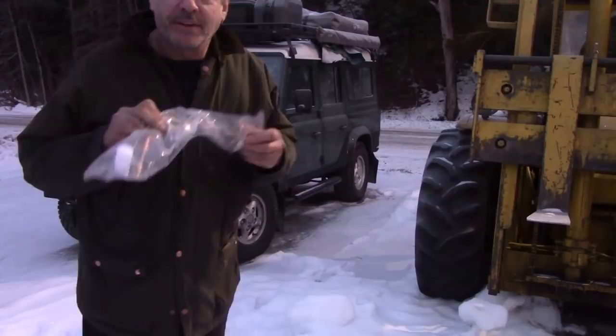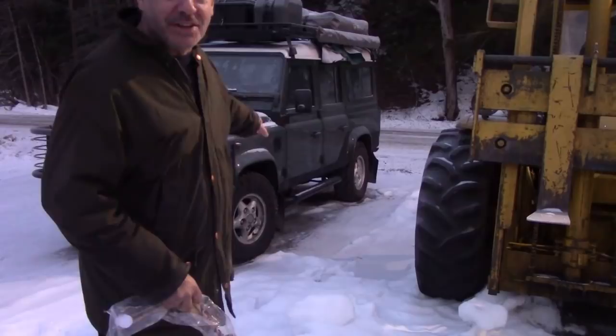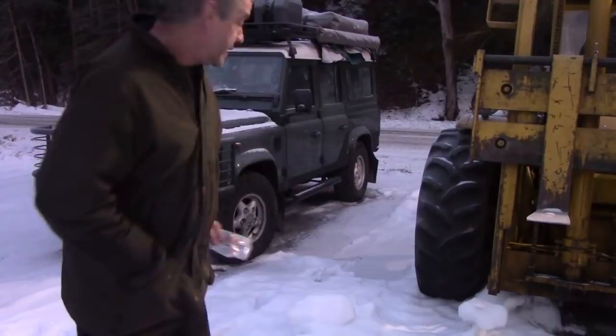In this video we're going to be fitting a new sender unit to this 110. It's 6:30 in the morning and I forgot to bring this car in last night — it's minus 11 at the moment, a bit chilly. I haven't had a shave, I haven't had my breakfast, but I'm going to get it in the shop. This is the one that's just had the 300 TDI engine rebuilt — let's see what it starts like.